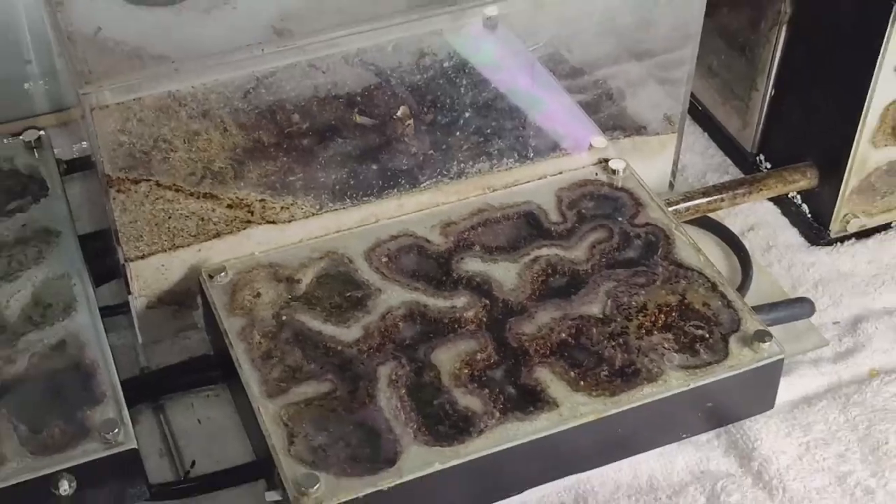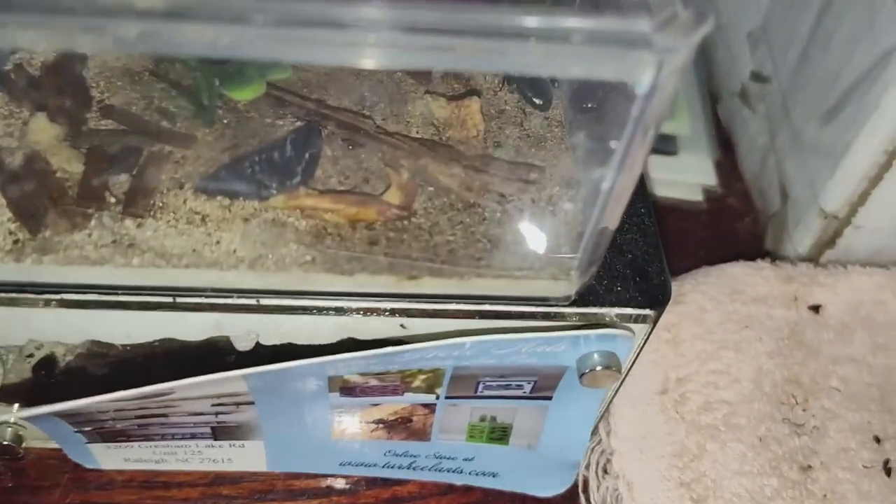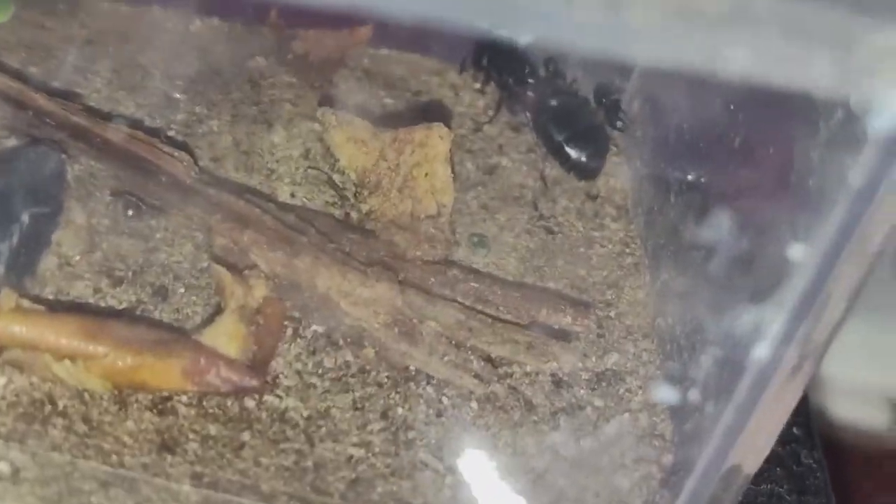I do have a newer colony — a carpenter ant colony — I'll show you in a little bit. You can see the queen and her worker right over here — yep, see the queen and her worker.